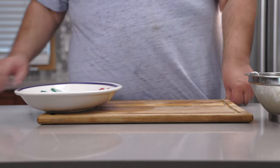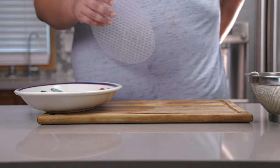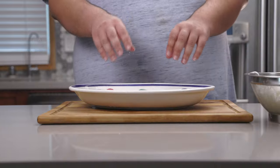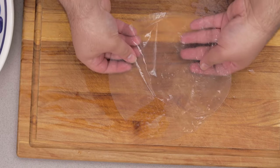Now we can move on to forming the spring roll. And if you already know how to make a burrito, then you're halfway there. Take a round piece of rice paper, dip it in some hot water, let it soak for no longer than three seconds, and lay it down on a flat surface.